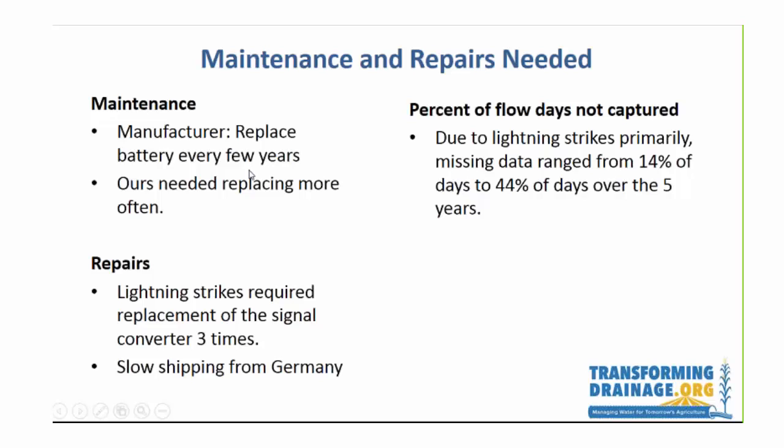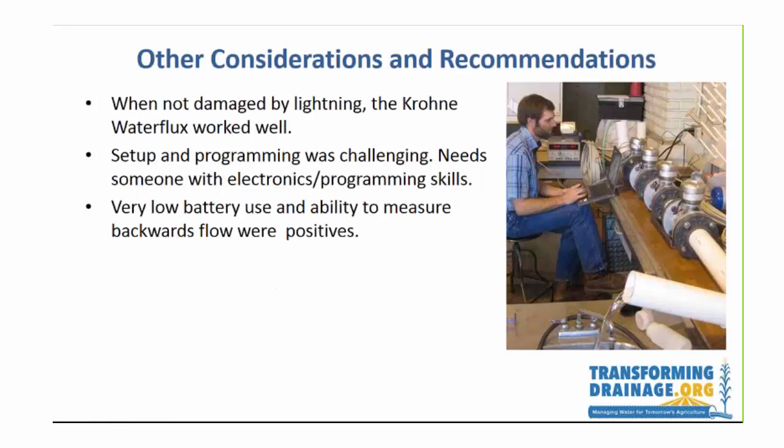The manufacturer says maintenance requires only replacing the battery every few years, as it has a very long life. However, we've ended up needing to replace it more than that. The big problem that has really caused us difficulties is those lightning strikes. Each time, it would take some time — going through insurance, getting the new system reordered, sometimes coming from Germany — before it arrived. Looking back over five years, across four different plots, we're missing 14 to 44 percent of days of flow data, which is very unfortunate.